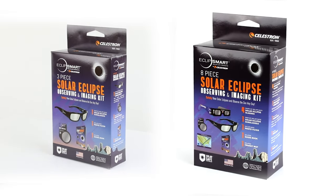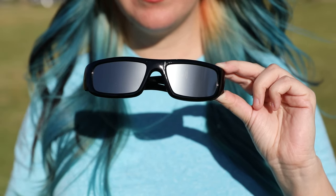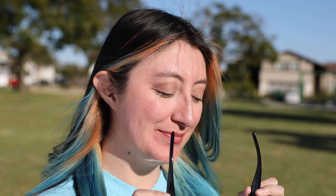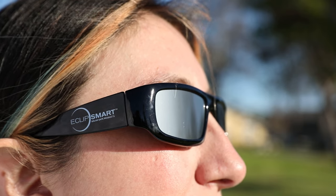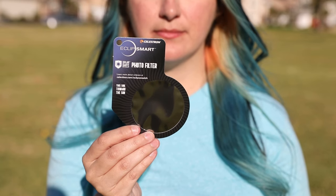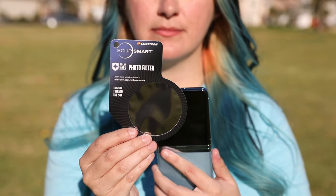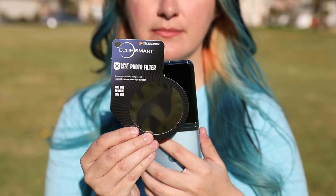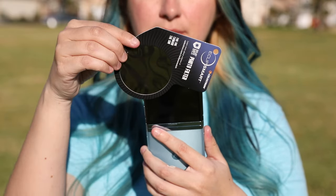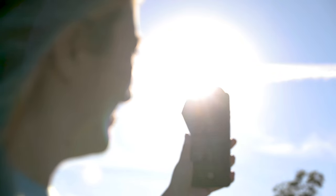These glasses are available individually, in a pack of 50, and inside our 4-pack and 8-piece observing kits. The Eclipse Smart 3-piece and 8-piece observing kits feature sturdier plastic framed Eclipse glasses. Use them the same way you use paper glasses — these also accommodate a variety of head sizes. Inside these kits, you'll also find a photo filter. This is a must-have piece of gear if you want to document the eclipse. Unfiltered sunlight can damage the image sensor inside your camera or smartphone. To use the filter, place it over the lens of your camera or phone before pointing it at the sun, and tilt the camera away from the sun before lowering it.